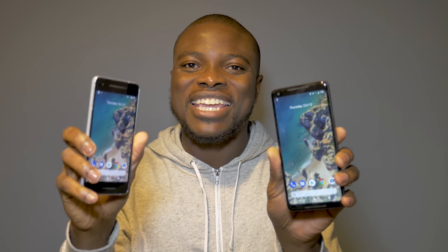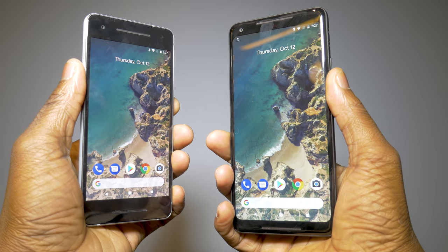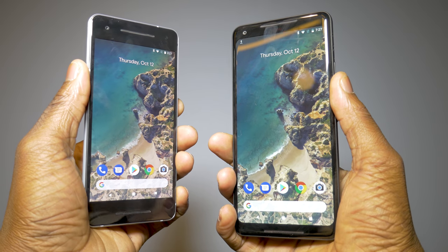So without further ado, I'm your host Ben again, roll the intro. Let's take a look at what Google has to offer for both these flagships, the Pixel 2 and the Pixel 2 XL.